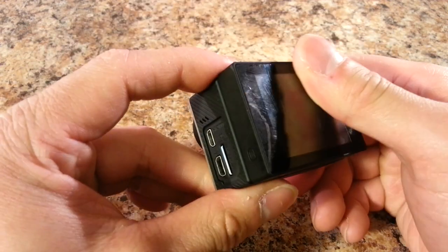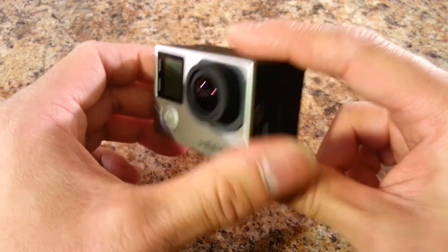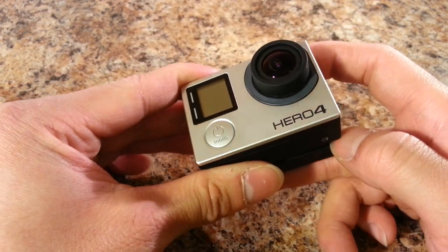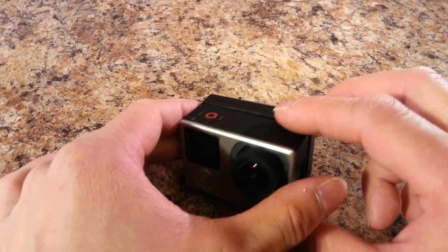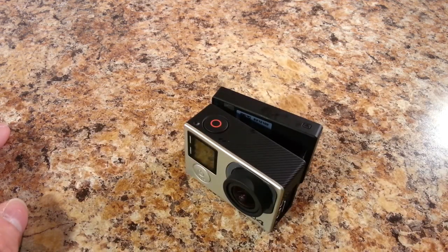There are no shortage of accessories for the GoPro. The GoPro series of cameras has the largest aftermarket in the world of action cameras — so large that many other camera competitors have decided to make their cameras compatible with GoPro accessories, which speaks volumes about how many accessories are available.